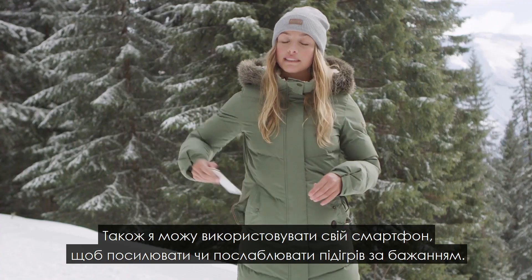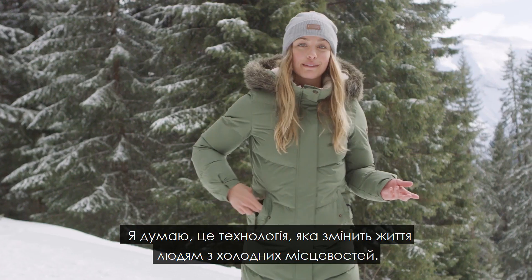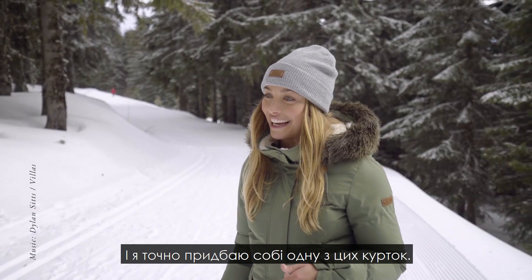I could also use my cell phone to turn the heat up and down as I wish. I think it's pretty life-changing coming from a cold place, and I'm definitely getting myself at least two jackets.